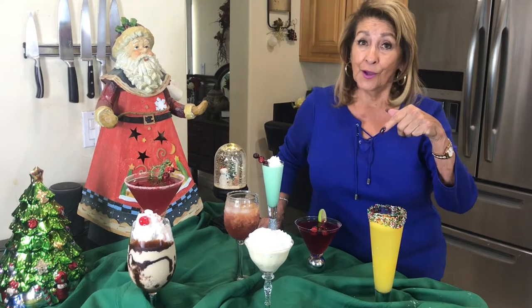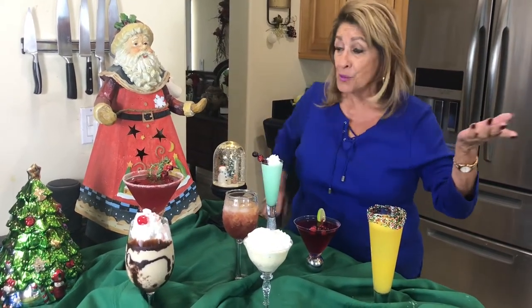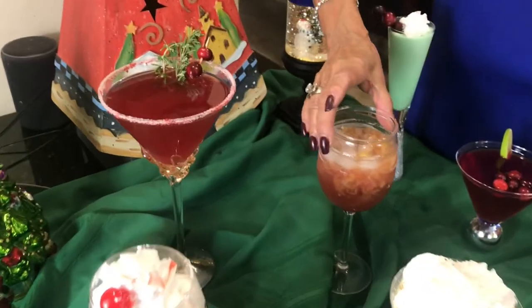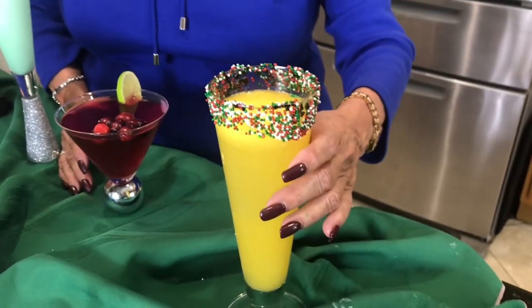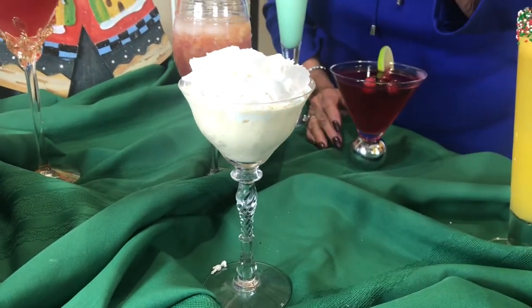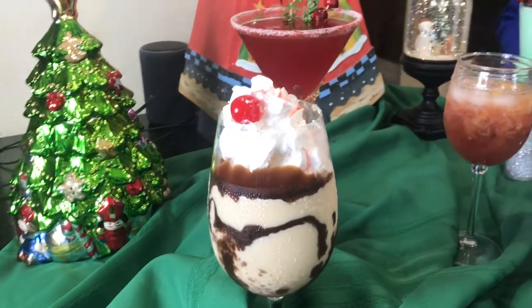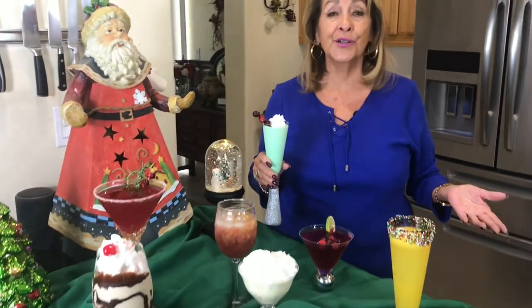I'm not quite sure what intrigued you to come to this particular video, but perhaps it was holiday, Christmas, adult beverages. I want to show you the finished product here, and then I'm going to show you how to make each one. We have a cranberry margarita, an old-fashioned with brandy, a martini with cranberry, and this one is for the children so they're not left out.